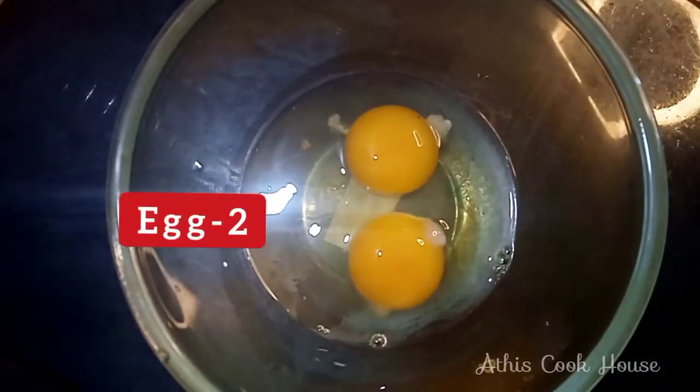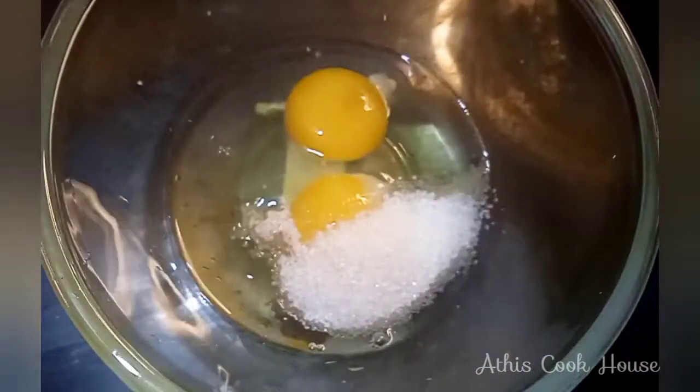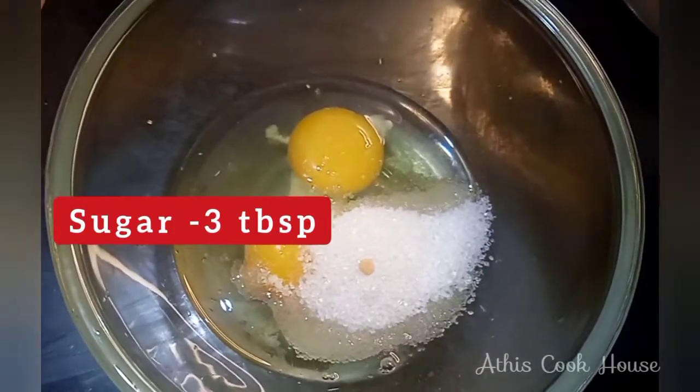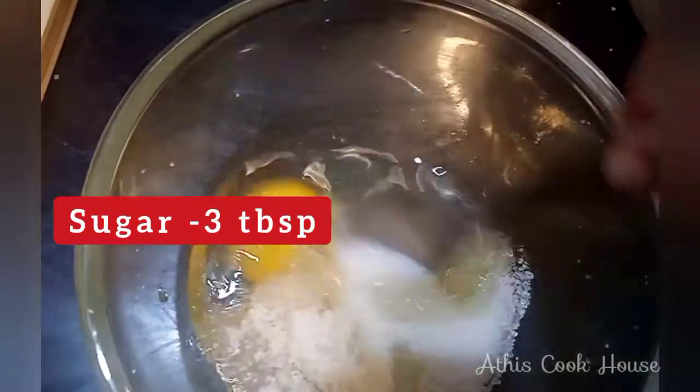Now we have to cook in a pan. We will cook a pan — it's not at room temperature. If you cook in the pan, let's cook it in the pan.